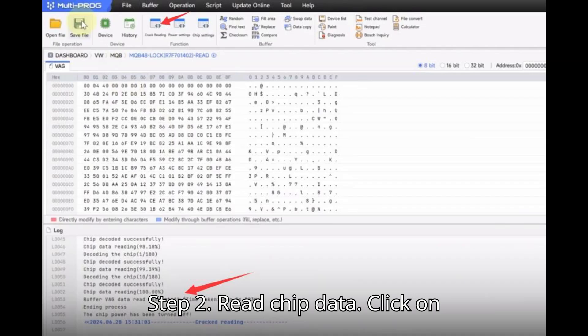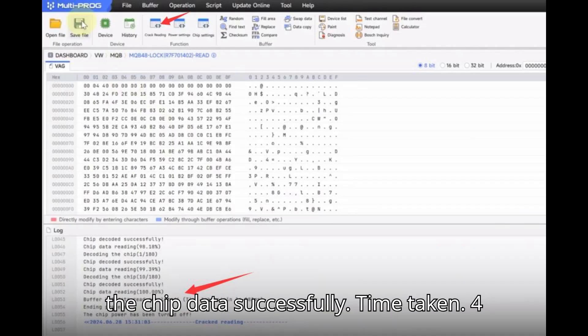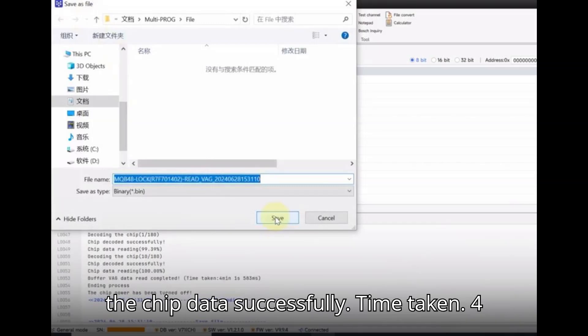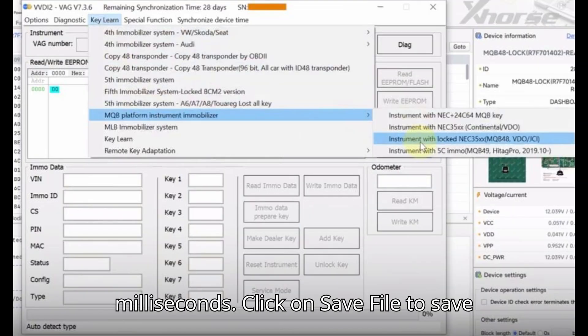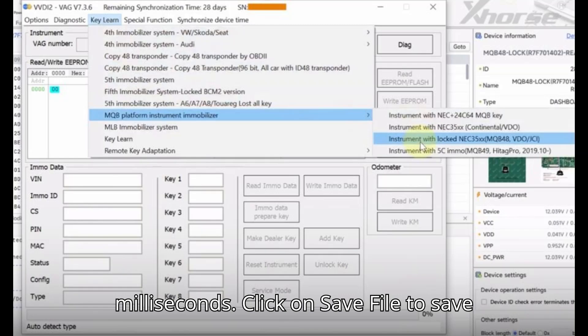Step 2: Read Chip Data. Click on Crack Reading. Decode the chip and read the chip data successfully — time taken: 4 minutes, 1 second, 583 milliseconds. Click Save File to save the chip data.